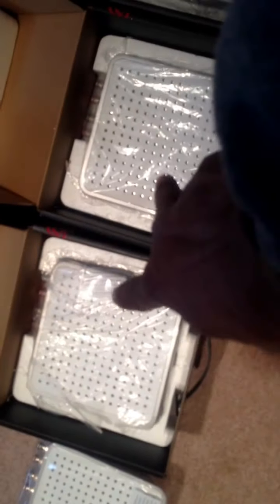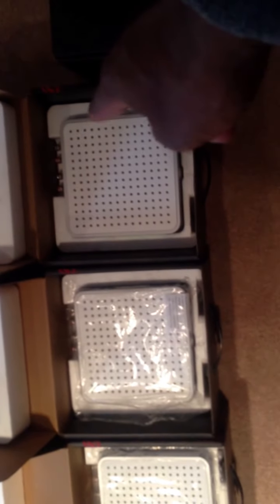It's the first unit that I bought, and then I bought these two afterwards — these were the open boxes from Best Buy. And then this was the third one that I purchased as new on eBay.